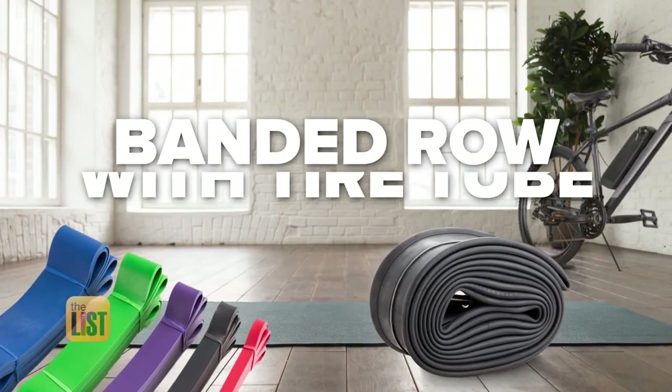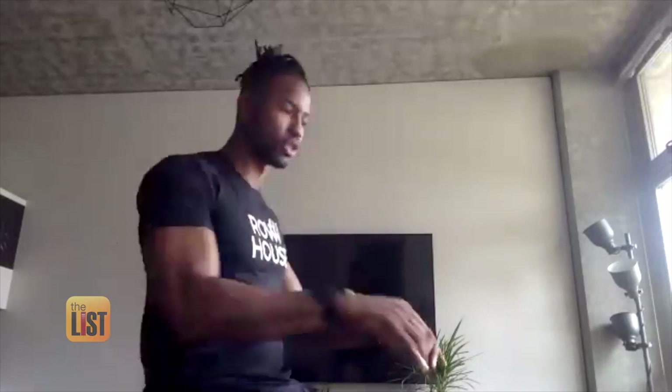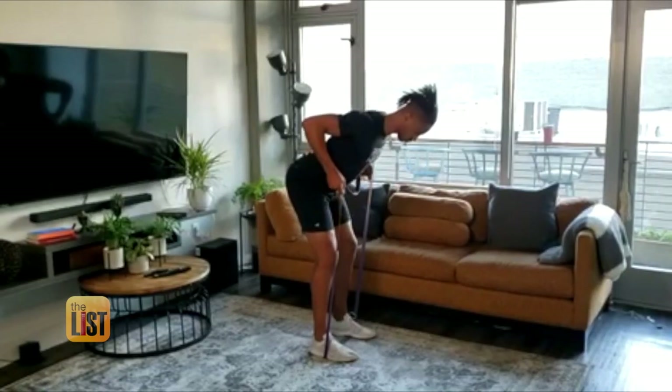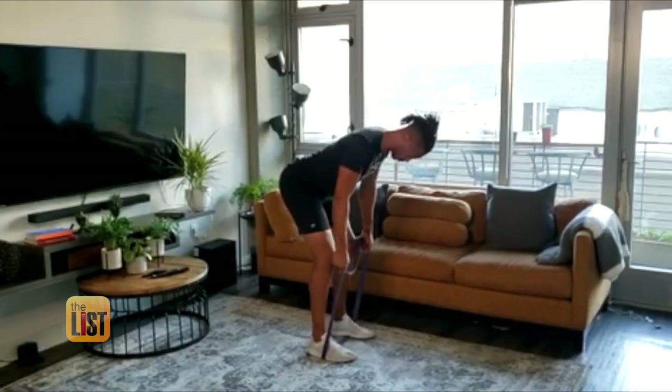We are bouncing into the banded row with an old tire tube or easy-to-find fitness bands. The banded row really mimics the finish when it comes to rowing — this back position where your core has to be tight and strong. Just step on your bands or tube and pull up. The higher you go, the more resistance.